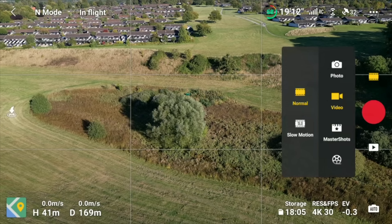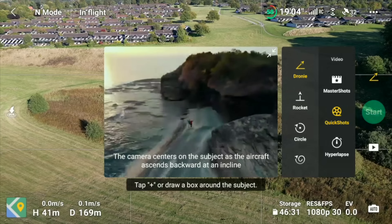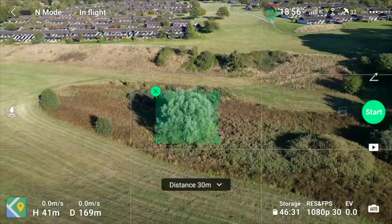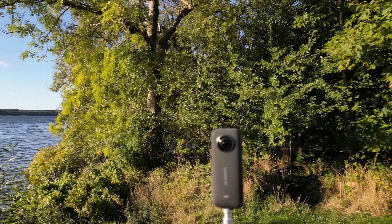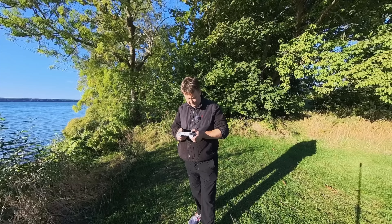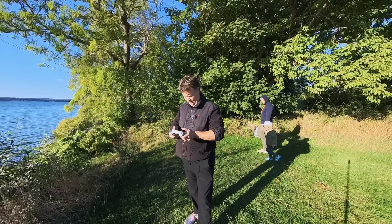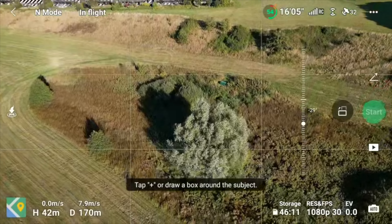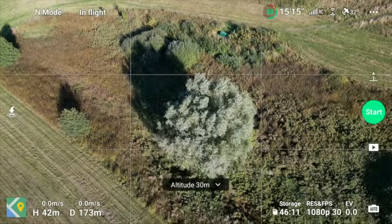So let's just stop this one for a second and switch it into quick shots. Today we are doing something else than we normally do — we can do a dronie. So we just mark this place here and then let it do a dronie. The camera that I'm filming on right now is the Insta360 X3. That is a 360 camera that basically captures everything around the camera itself, so I have every detail recorded to the SD card when I get back home.